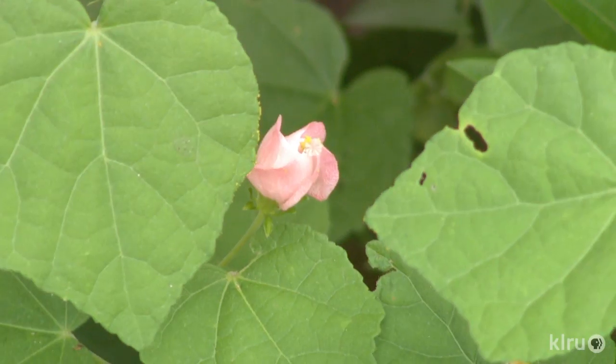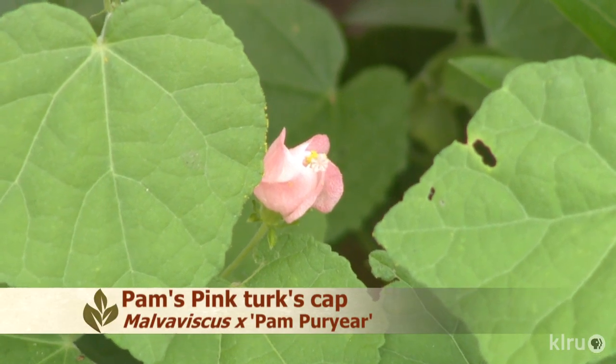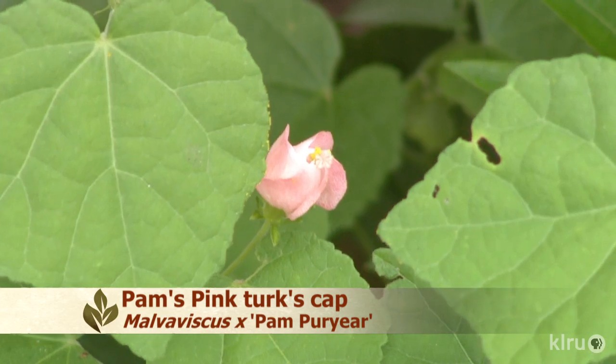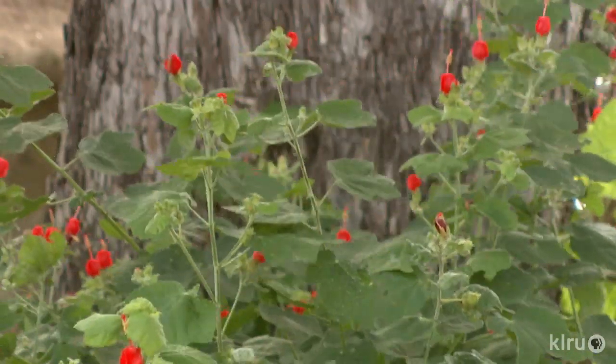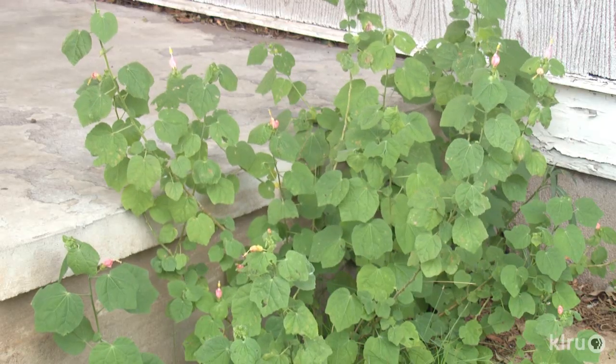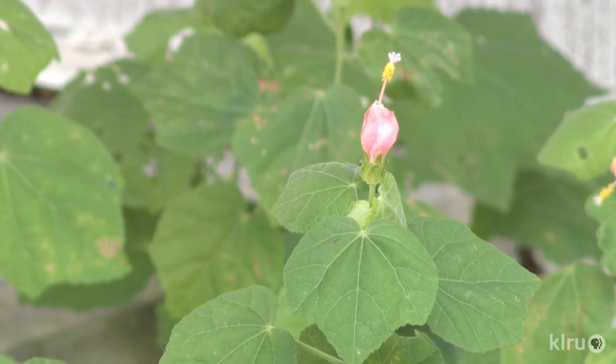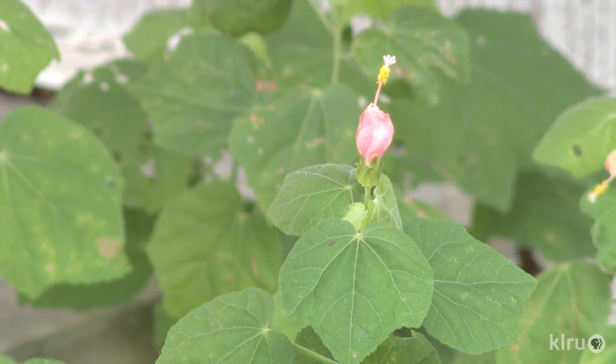Our plant of the week is Pam's Pink Turks Cap, Malvaviscus ex-Pam per year. This wonderful plant is a cross between another more tropical Turks Cap cultivar, Big Mama, and our lovely native variety, Drumundii. Pam's Pink has a similar growth habit to our red flowering native and also prefers a similar habitat. It's very drought tough once established, but is also great for rain gardens or other areas that get seasonally wet.